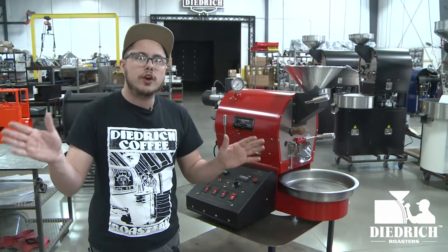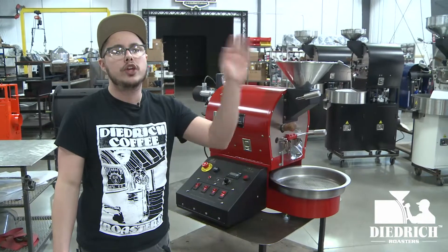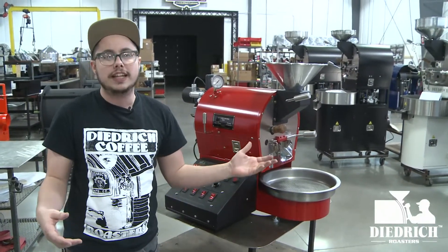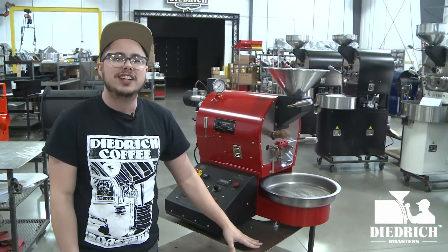Thanks for watching the video of our IR1 kilo roaster here at Dietrich Roasters. Head over to our YouTube channel — subscribe, like, and share with your friends. You can also find these videos on Facebook. Thank you so much, I'll see you next time.